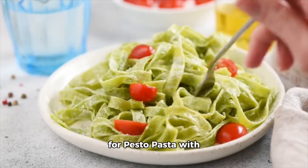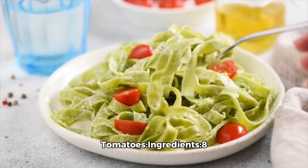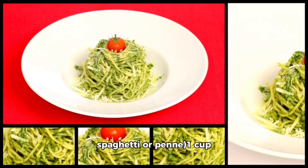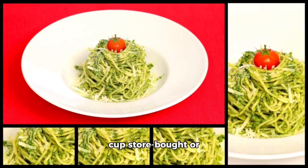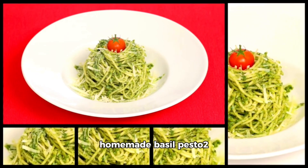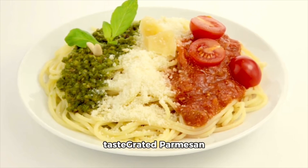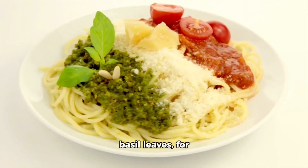Here's a simple recipe for pesto pasta with cherry tomatoes. Ingredients: eight ounces to 125 grams pasta of your choice, such as spaghetti or penne, one cup cherry tomatoes halved, two cloves garlic minced, one quarter cup store-bought or homemade basil pesto, two tablespoons olive oil, salt and pepper to taste, grated parmesan cheese for serving, and fresh basil leaves for garnish.